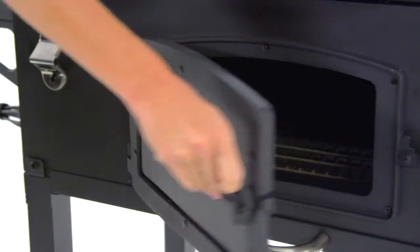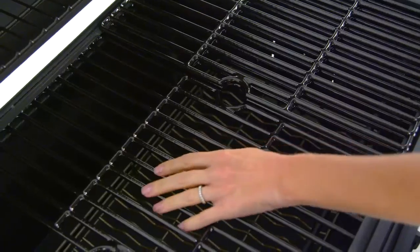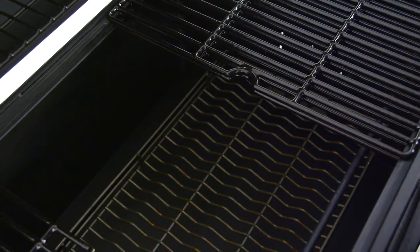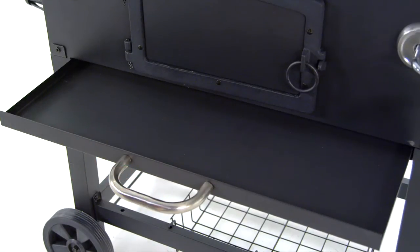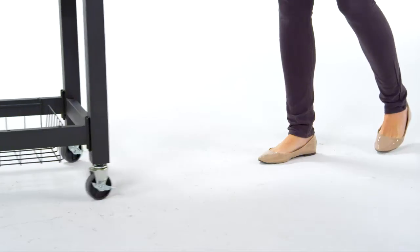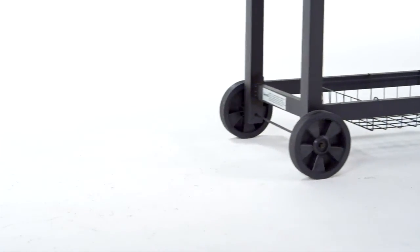A cast iron and steel access door for adding charcoal or stoking the embers. Sliding cook grates for additional charcoal access. A removable large capacity ash pan for quick and easy cleanup. And two resin wheels with two multi-directional casters for easily relocating the grill before and after cooking.